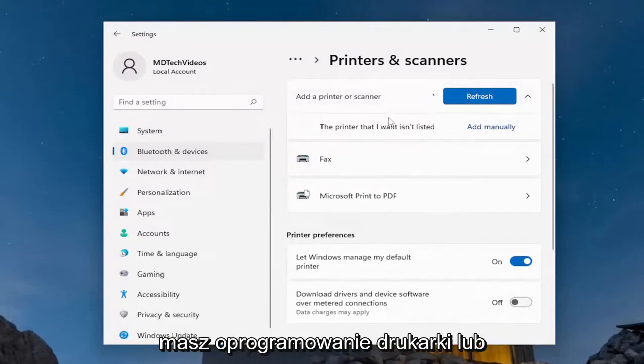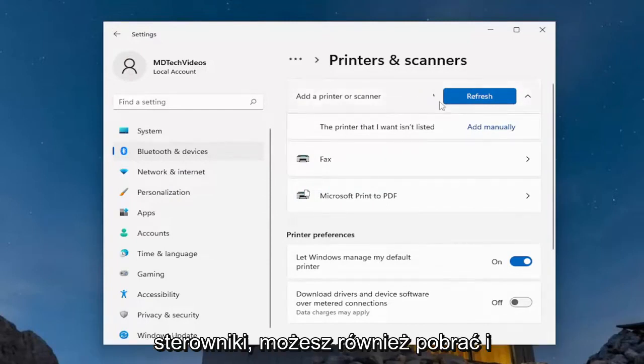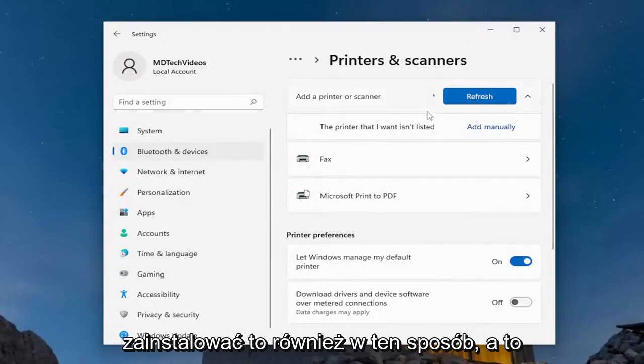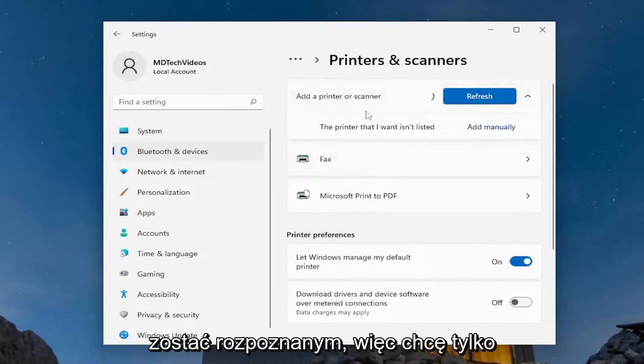If you have any printer software or installation media provided by the printer manufacturer on their website or drivers, you can also download and install it that way as well, and that's always a good way to get your printer to be recognized. I just wanted to put that out there.